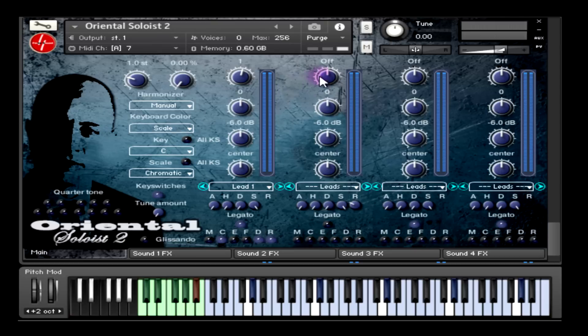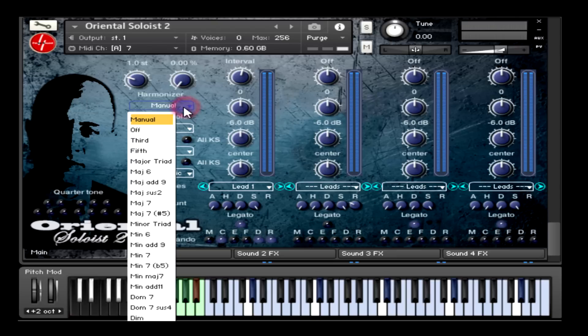The first parameter is the interval, that allows you to select harmonization type for each of the four sounds in respect to the scale selected. This parameter can be adjusted manually by using the knob or by using the harmonizer menu that we created for fast recalling of pre-saved presets, such as fifth, third, major triad, minor, etc.